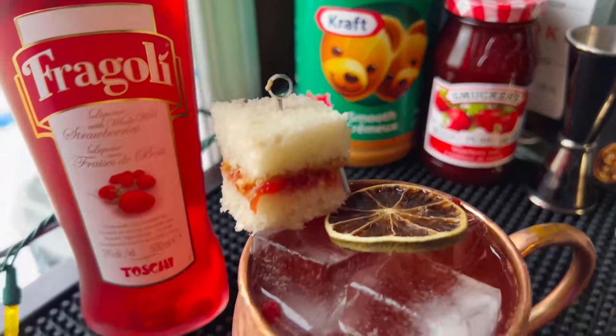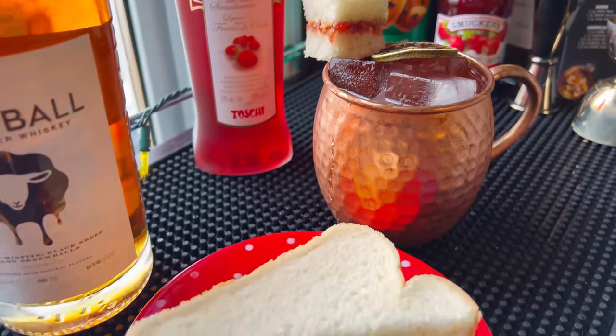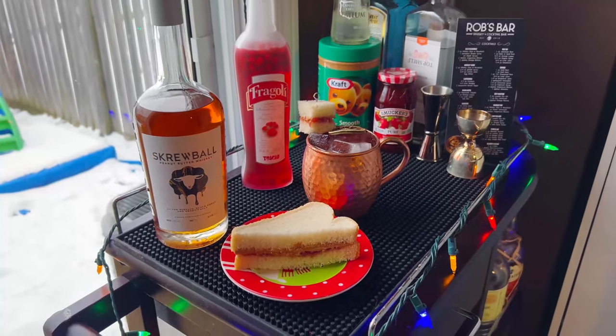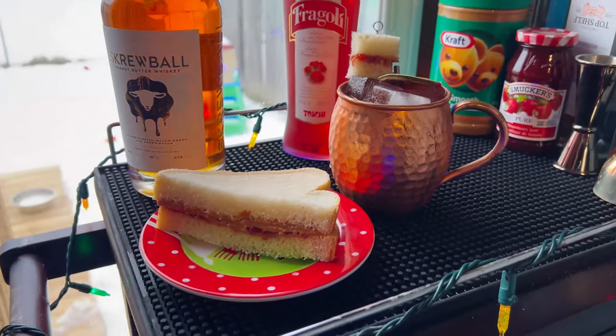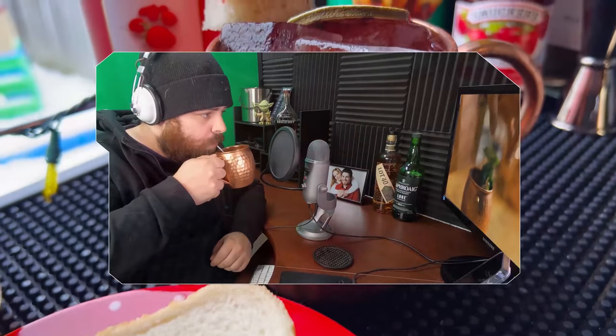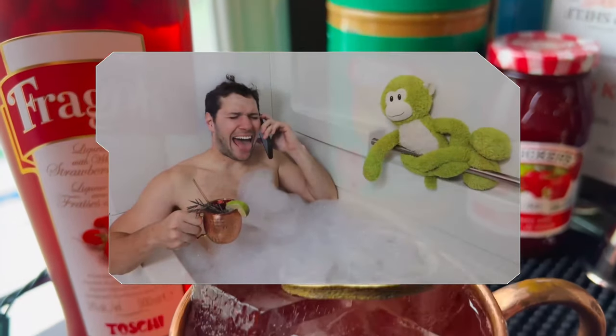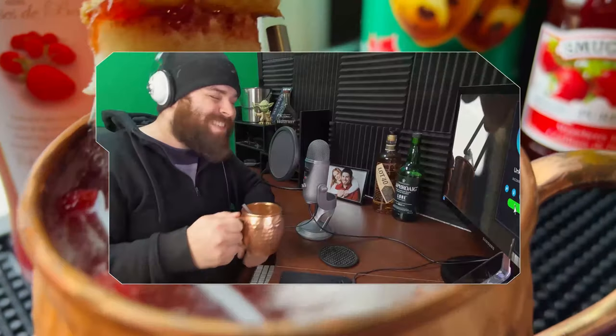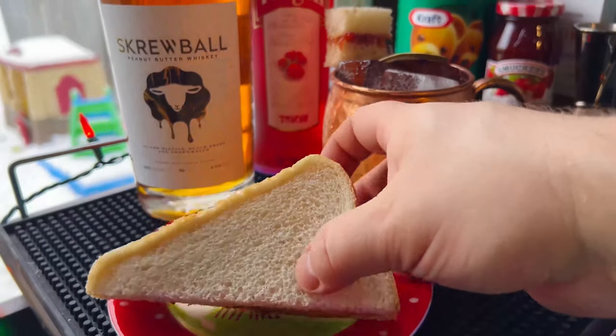Two thumbs up for that one. So there it is guys — our peanut butter and jelly mule. I hope you had fun. It's fun to kind of do silly ingredients and come up with fun drinks. If you like mules as much as I do, definitely check out a collaboration between myself, Vino from 60 Second Cocktails, and Tyler from The Never Empty Bottle. We did 12 Moscow mule variations — I will link below. Check out that video; it was a lot of fun to make. That's it for today, we'll see you next time guys.